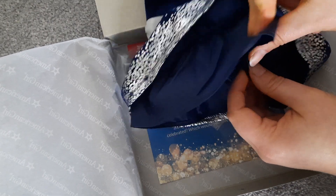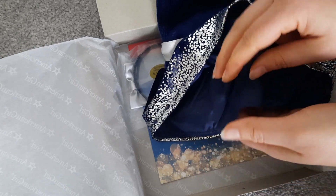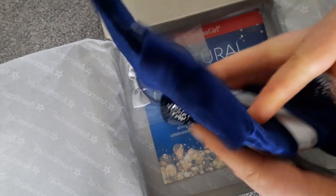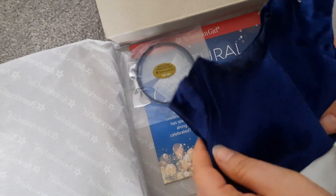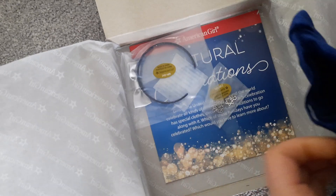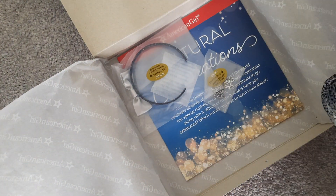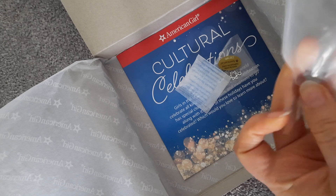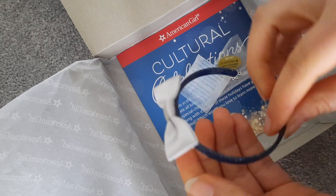It reminds me of those stringy backpacks that middle school athletes use — that's what it sounds like, that's what it feels like. The bow is pretty basic, but it is nice that the ribbon goes all the way around. And then we have this velvet — oh my gosh, the whole inside of this dress is that material. That would not be comfortable. And then we have a headband. The headband has glitter, but it's inside the plastic, so it's just part of the plastic and it won't come off.